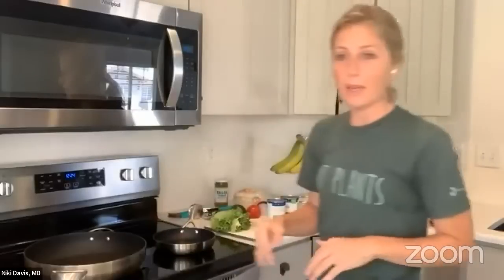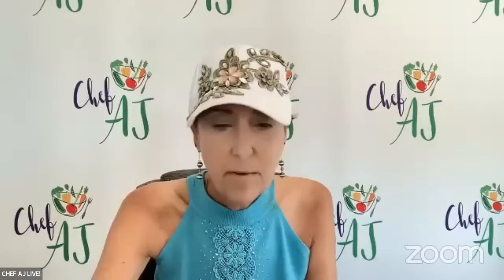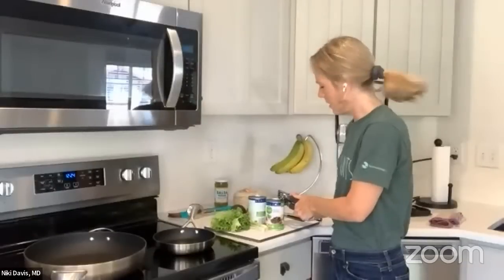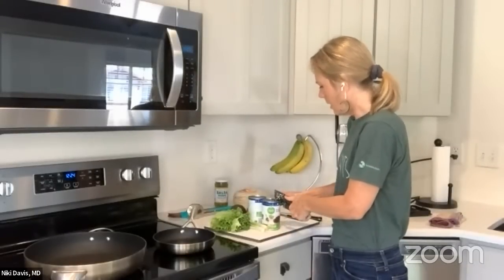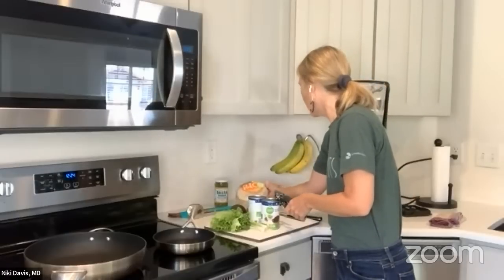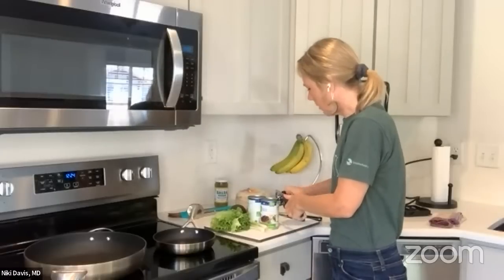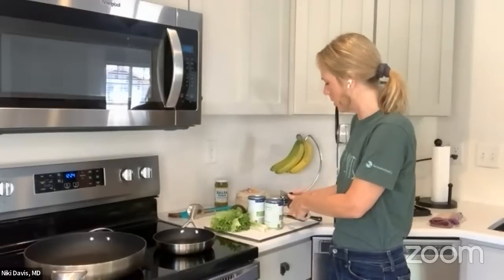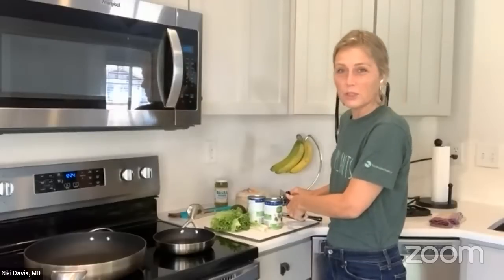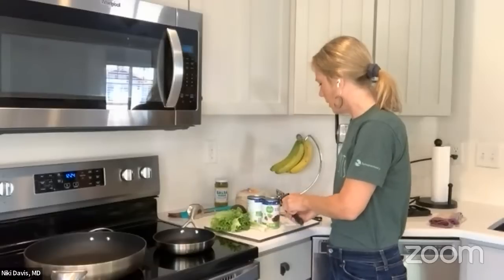You can get creative with your toppings — even some corn on top would be really delicious. First I'm going to do the beans. Two cans of black beans blended in the blender — it makes a black bean paste that we pour into a big pot. Make sure you have a pot with tall sides because it's going to be liquidy. That's what we'll be dipping our tortillas into. Most corn tortillas are oil-free — you just have to look to make sure. Most of them are just corn, water, lime, and maybe some salt.